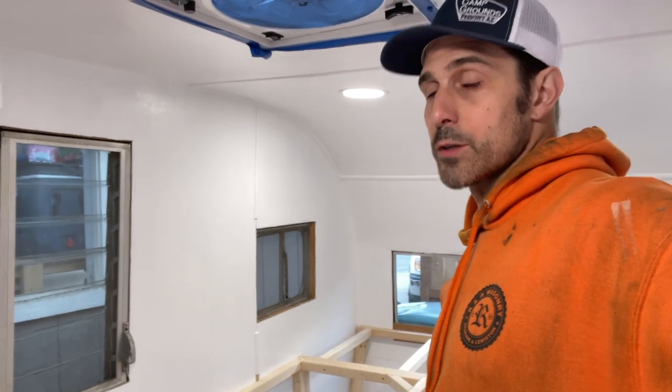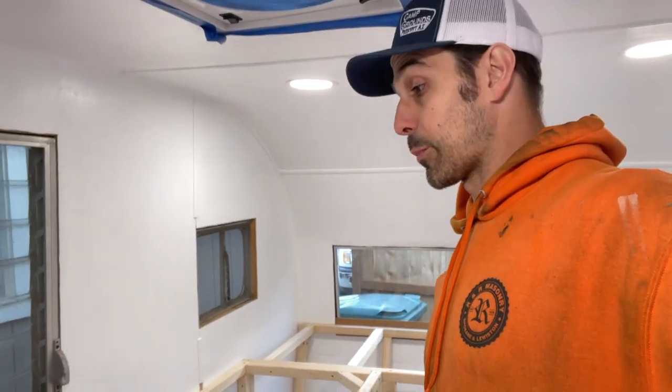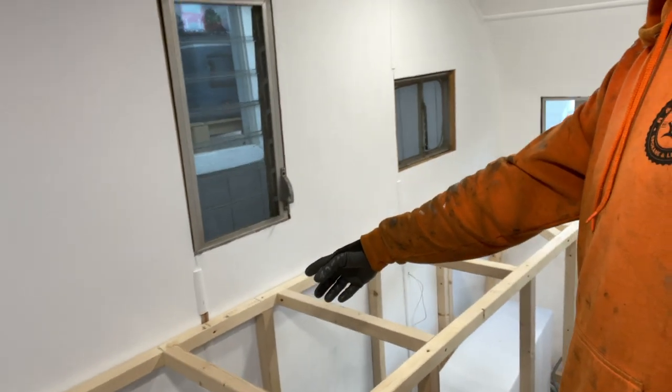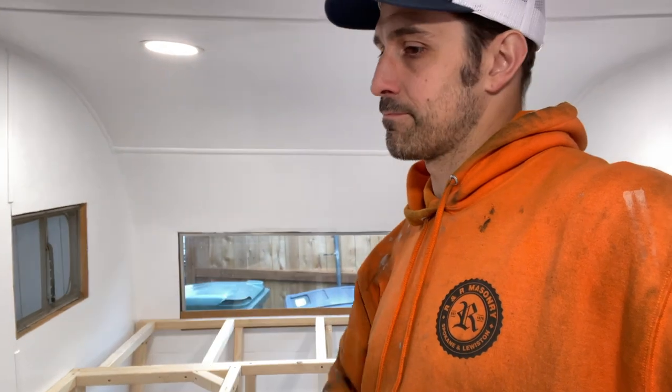One thing that's really frustrating about these old trailers is they are never square — at least not in my experience. When I put my countertop on top there, it's hitting the wall right there and all the way back in that corner, but in the middle it's not. So that means they're actually sticking out about a half inch with a little bit of a gap back here. There's no way I can pull that wall in at all. The overhang doesn't bother me, but these trailers are just not square at all. I'll have to put in a trim — or actually, they do make a little three or four inch backsplash for these countertops — so I might do that, maybe do some faux tile work to cover that a little bit. I think that might look nice, especially since that's the back of the sink as well.